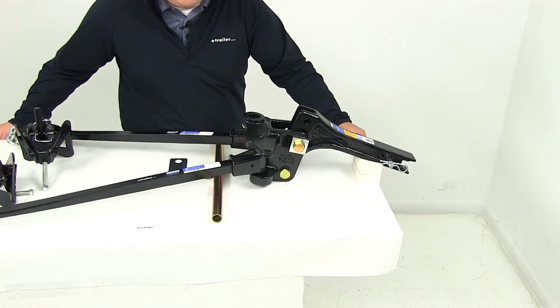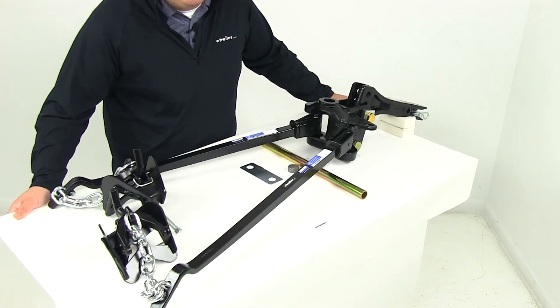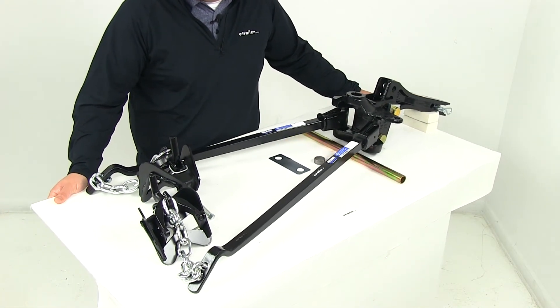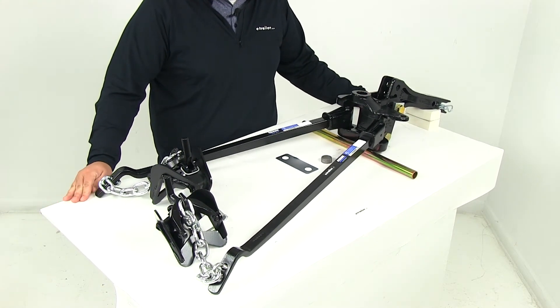The total adjustment you'll have along the shank is going to measure five and one-quarter inches. Maximum rise is going to be six and a half inches, and your maximum drop is going to measure one and a quarter inches, measured from the top of the hitch receiver opening.